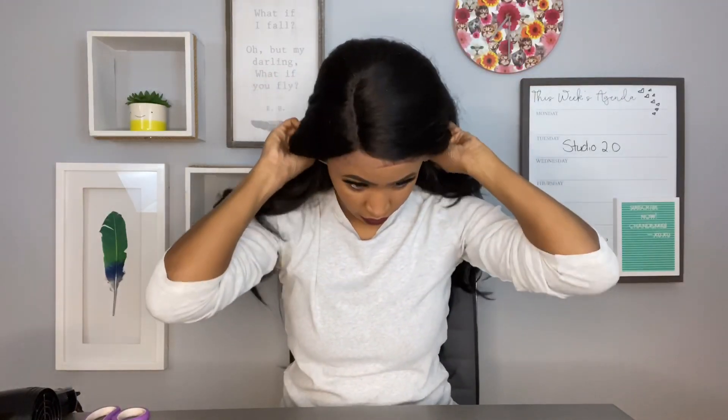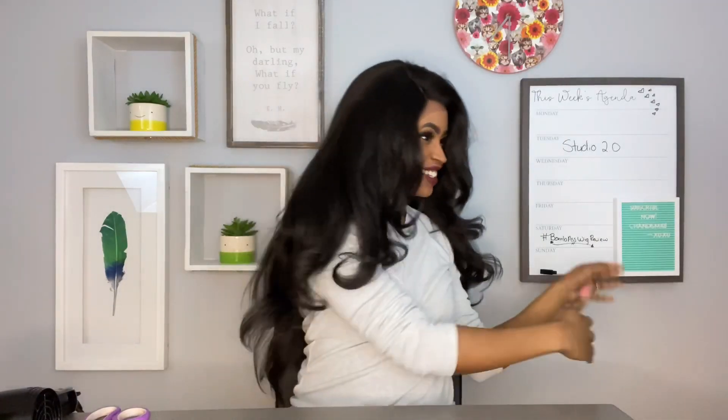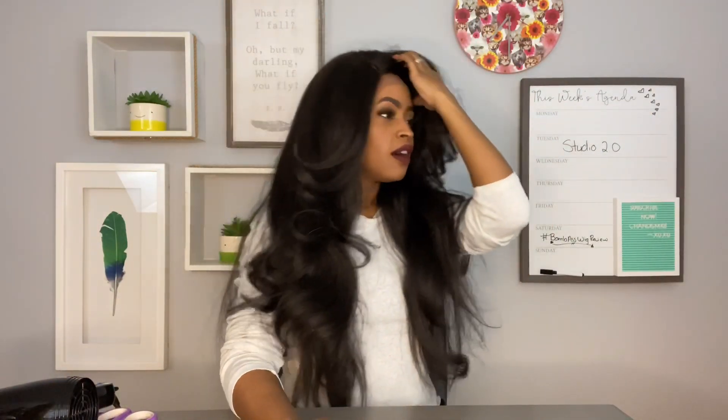This is before I cut the lace. I just took it out of the package and I plopped it on my head. And, girl, as you can see, it is so pretty. Oh my god, I love it so much — I'm trying to be quiet because I'm at work. But I love it. Like, I love this hair so much because it literally reminds me of what my hair would look like if I did a blowout.